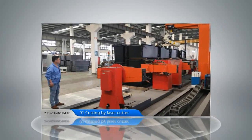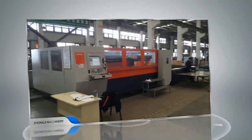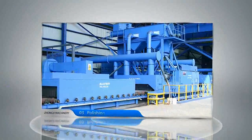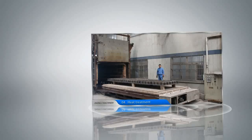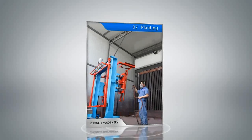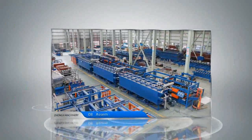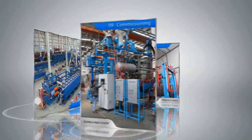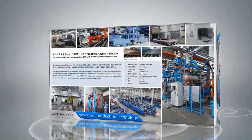Advanced manufacturing technology creates top equipment quality, including cutting by laser cutter, auto welding, polishing, heat treatment, sandblasting, painting, assembly, and commissioning with advanced production technology.